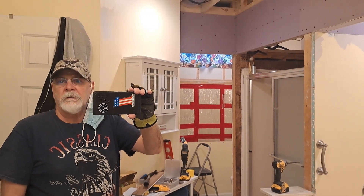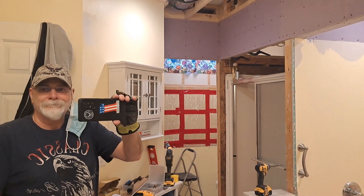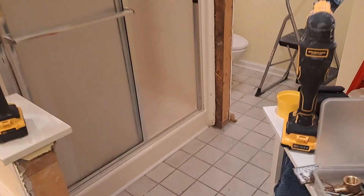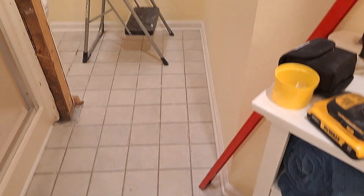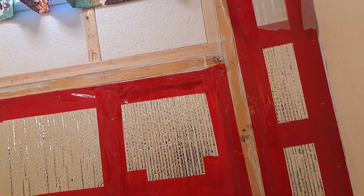Alright, howdy everybody. It's the next day — it's always the next day, right. Just wanted to show you what I did. I cleaned up the bathroom, made a little mess again, but I cleaned that up. It looks a lot better now, it's tolerable. I got the fan running, that's the noise you hear in the background, trying to get some of the particulate out.